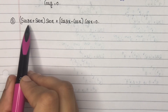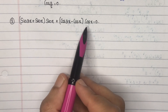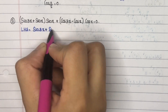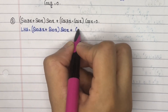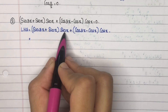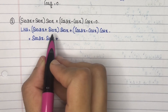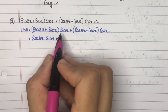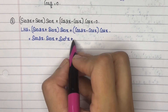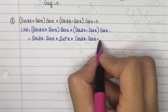Second question: prove that (sin3x + sinx)·sinx + (cos3x - cosx)·cosx = 0. Consider LHS. Open the bracket: sin3x·sinx + sinx·sinx is sin²x, plus cos3x·cosx minus cosx·cosx which is cos²x.